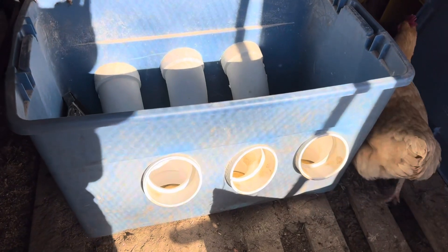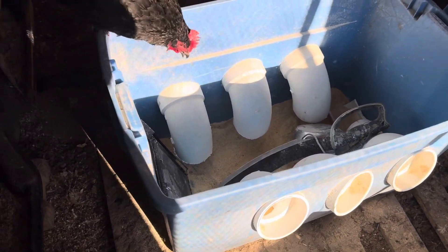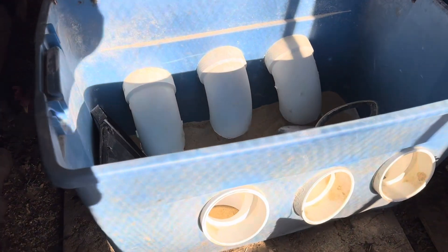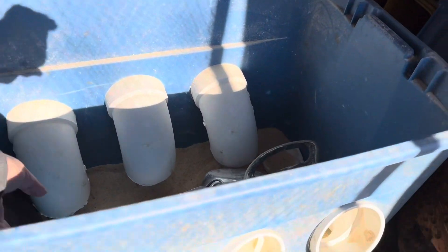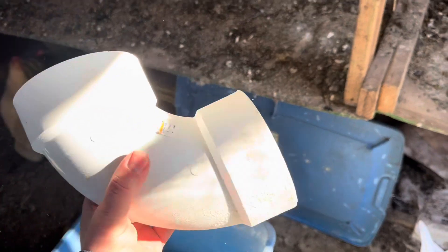What you see before you is a tote — I think I spent $13 at Walmart for it. Then you have four-inch PVC elbows; nothing fancy, I think these are $8 a piece at Home Depot. And then a four-inch hole — you put it in like this.